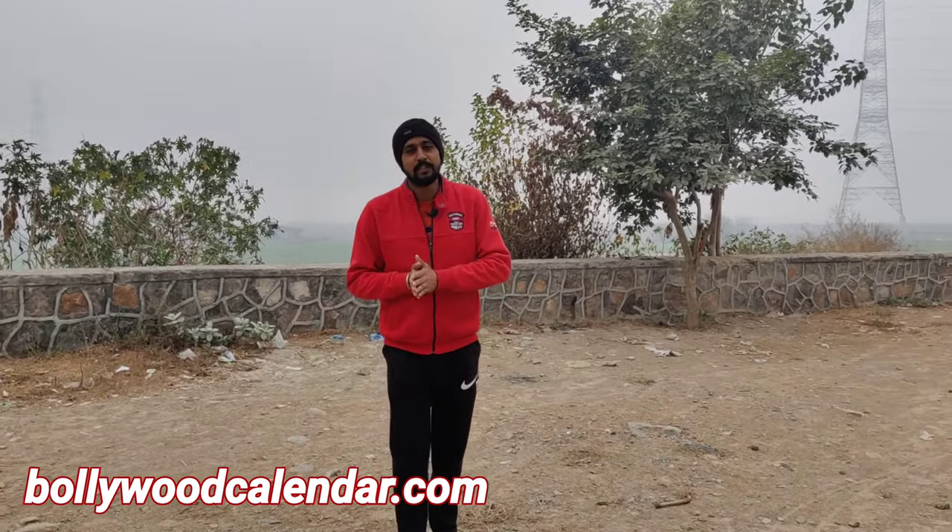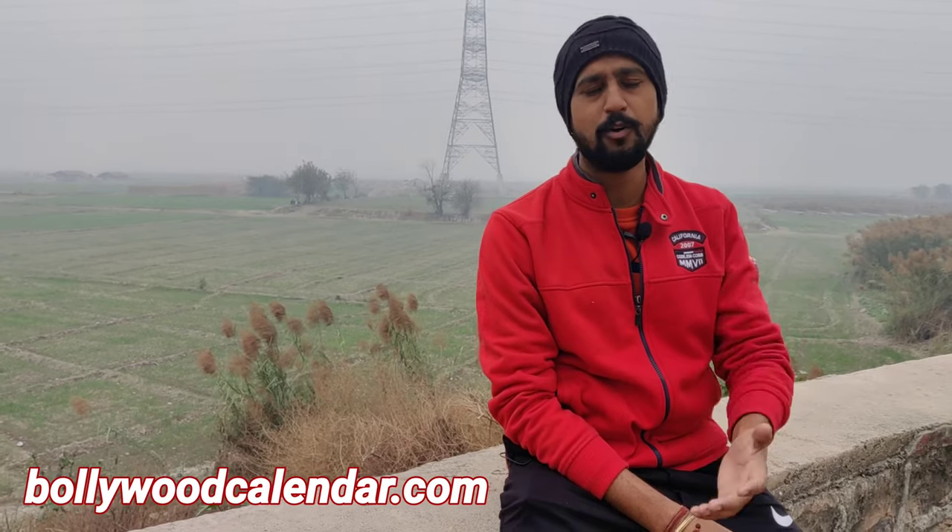My setup is ready just because of my brother. I am very thankful to him — thank you so much for gifting me this amazing gadget. If you want to purchase this mic, you can purchase it from the link. Thank you so much for watching this video. Please like, share, subscribe, and keep loving our channel — bollywoodcalendar.com. There's something special for you in the next video, so we'll see you there. Until then, adios!